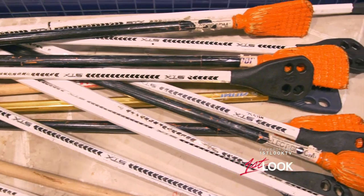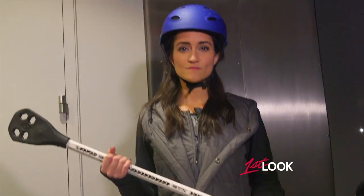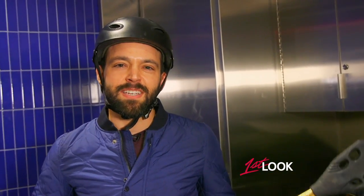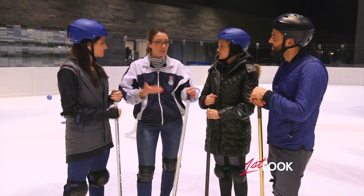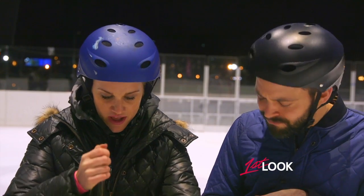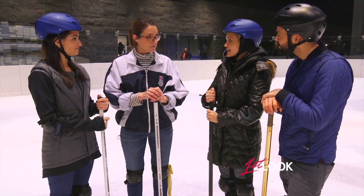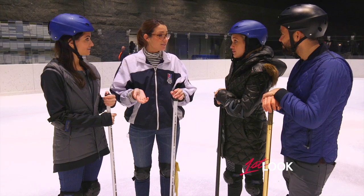Alright, we're getting suited and booted montage-style before hitting the ice. The objective of broomball is to get the ball into the net with our brooms. The first time I heard about it, I honestly thought we were going to have actual brooms and bounce on balls — I just didn't know how it all came together. So: broomstick, ball, get the ball into the net. You can stop the ball with your foot but can't kick it. And most importantly — try to stay on your feet.